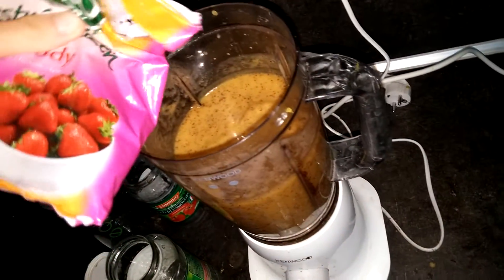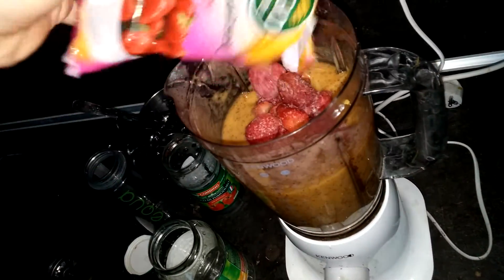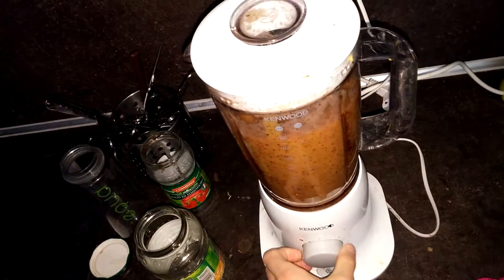Now you add your favorite berries — in my case it's gonna be strawberries — as much as you want. And blend again.